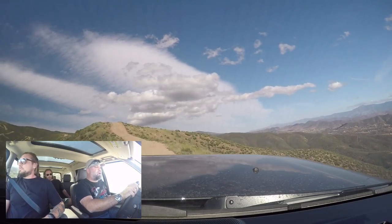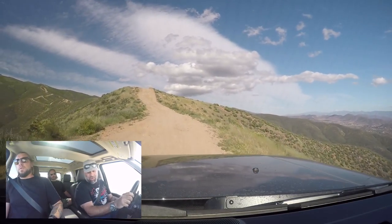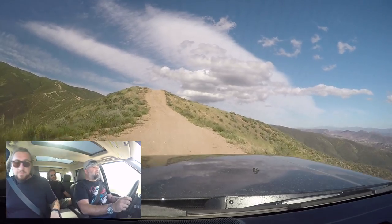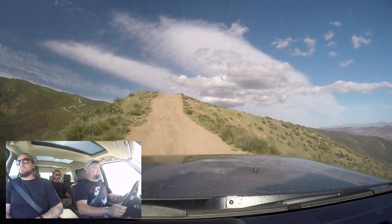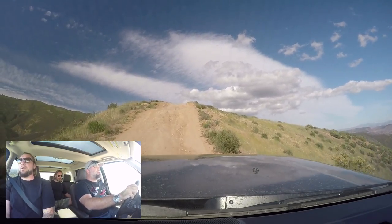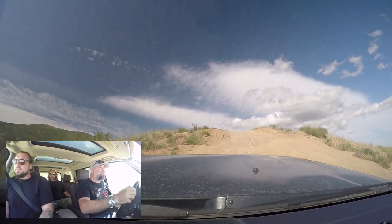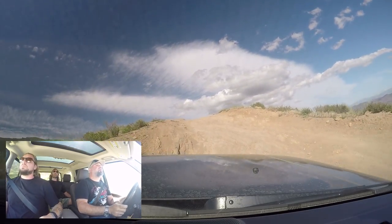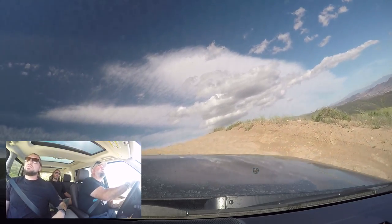You think you can get up that in a Wrangler Rubicon? You probably could, for sure. But I'm super comfortable in here right now. The one thing I'm missing that I would like in this truck is air-conditioned seats, because for a truck that you would take through Africa, you'd want air-conditioned seats. I'm going to put a wheel on this ridge — just watch your approach.